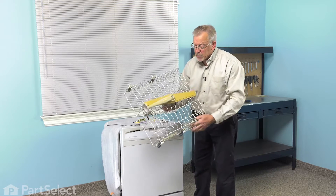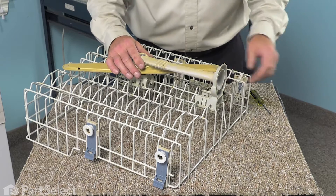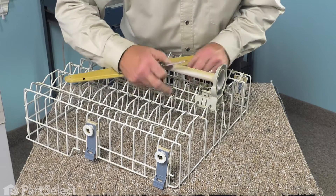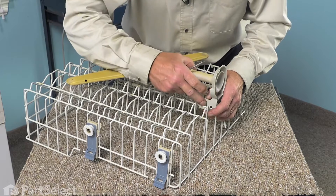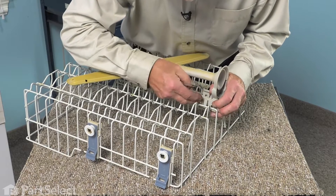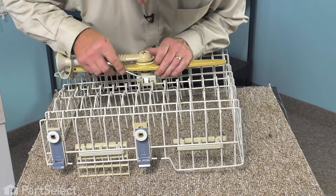Then we're going to set it on a suitable work surface where we can remove the upper spray arm assembly. Our next step will be to remove the upper spray arm assembly. The rear mounting bracket is clipped onto the horizontal wires in the center of that rack. There's a little tab that we're just pressing on to release it, one on either side. Once we've released that, we can pull it towards the center and then lift it free.